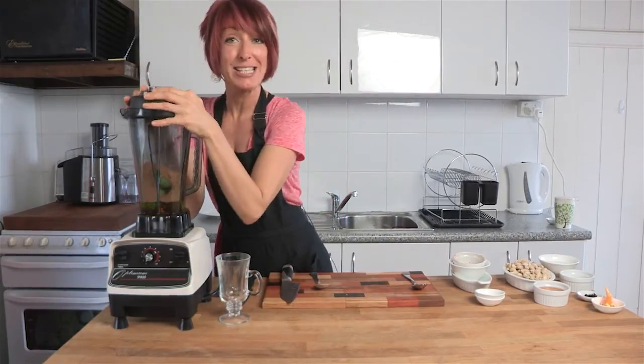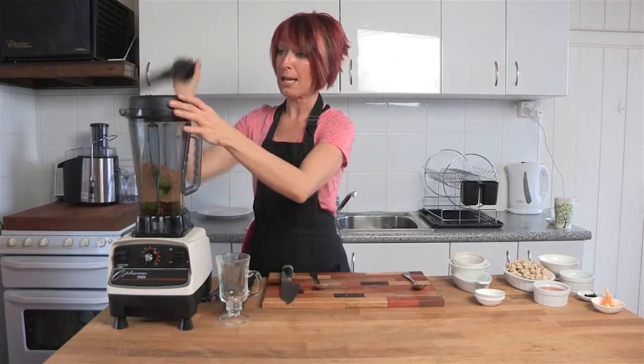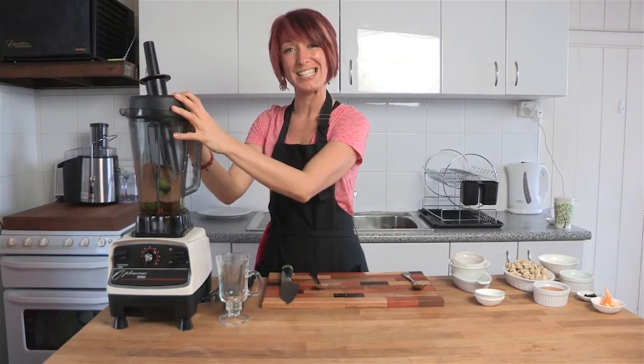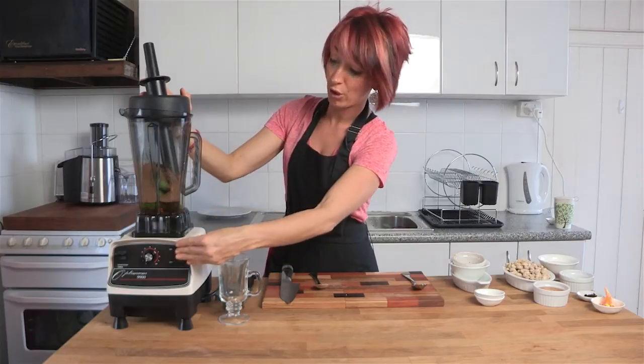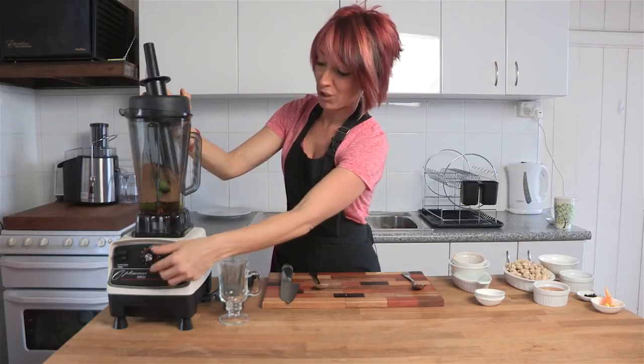Pop the lid on. I guarantee I'm going to have to use the tamper for just a second, so I'm gonna remove the lid plug and place the tamper in the top. When you are using the tamper, remember to only use it for 30 to 60 seconds and then remove it — it can build up extra heat in the food that you're blending, and we don't want to cook it. Okay, here we go.